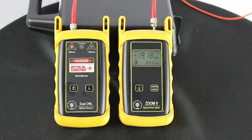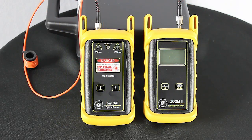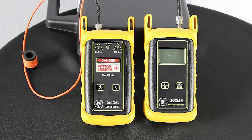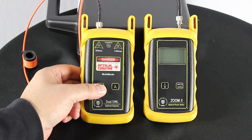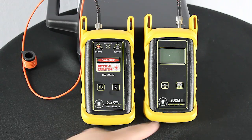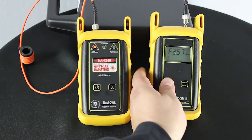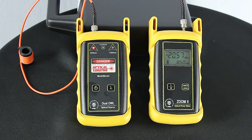Now that we know the equipment's working properly, let's go ahead and remove the straight patch jumper from both sides. Now we're going to check out the transmit jumper and make sure it's within the level we're looking for. Let's turn on our light source and repeat the same process. On that jumper we have a rating of negative 20.55. For 62.5 micron that's within the range, so that jumper is good to go.